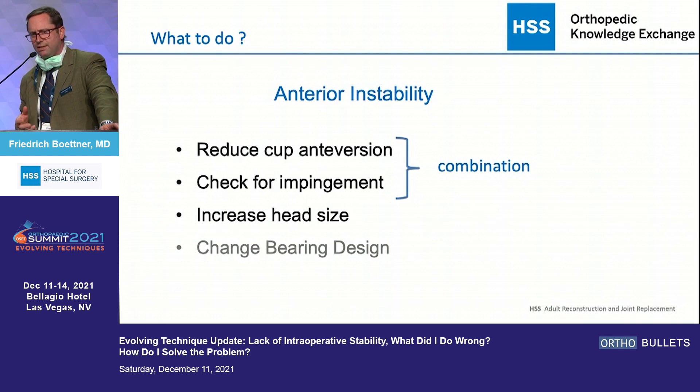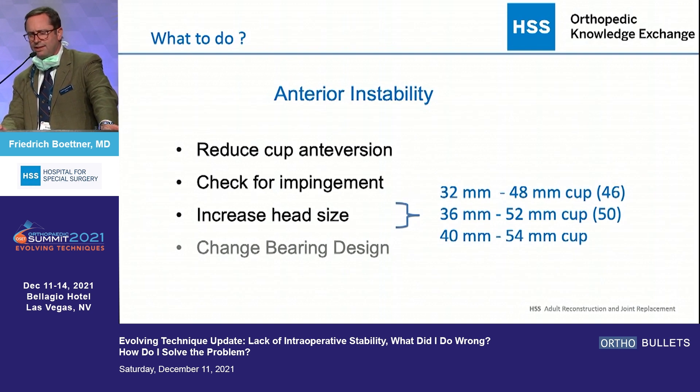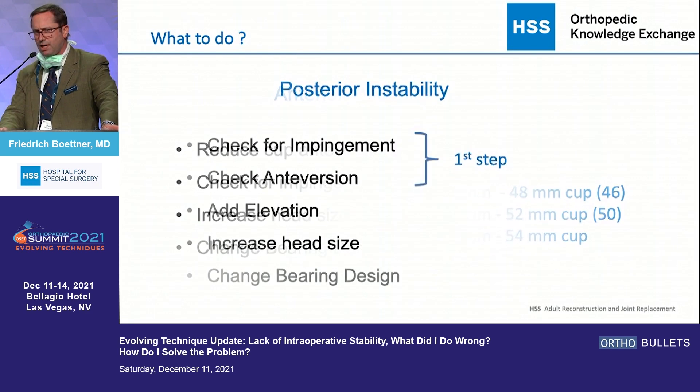For anterior instability, the hip usually impinges at some point and comes out in the front. I address impingement and anteversion by taking some anteversion out of the system. I can also change the head size. I generally go for the largest head size available — I don't put a 32 liner in a 46 cup, but I almost always do in a 48 or 50 cup; I don't put a 36 in a 50 cup but always put a 36 in a 52 and up. So there aren't as many options to change head size around, and I almost never change the bearing option for anterior instability.